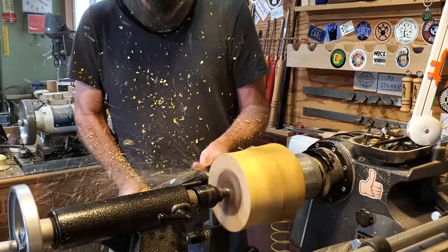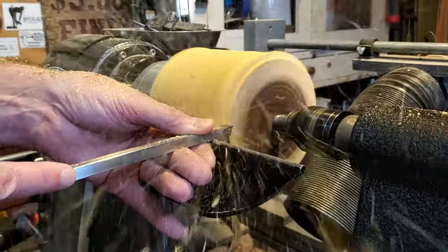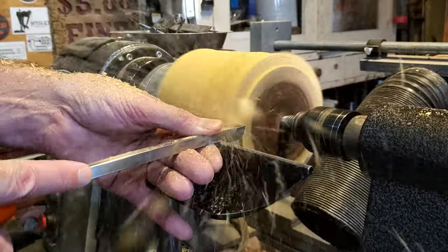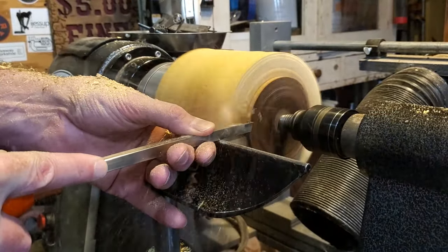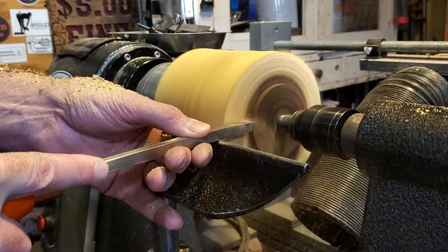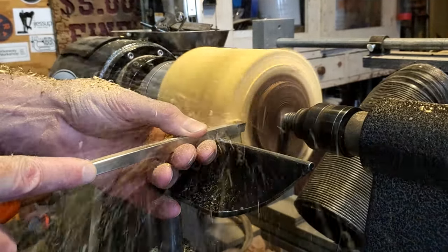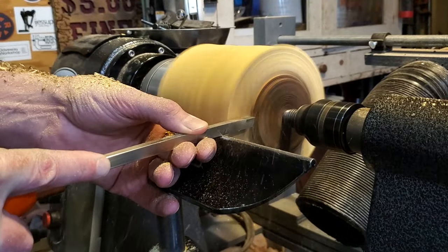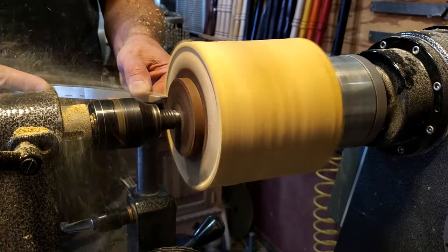This is super hard wood — it is crazy. You'll see me in the video switch back and forth between the carbide and the gouge because it's almost tougher to turn the sapwood than the heartwood. There's a lot of dust with it. I went ahead and put a tenon down on one end and then just started shaping it.